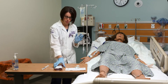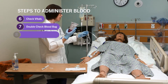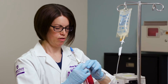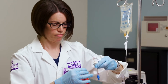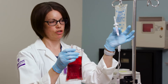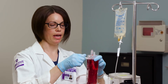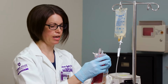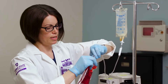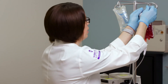Now I'm going to take my blood bag, spike it, and put it onto our blood tubing. I make sure my tubing is clamped, then I take my cap off the spike, being really careful not to touch it. I'll insert that spike into the blood bag and hang the blood on the pole.